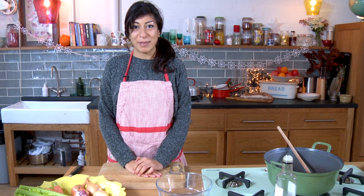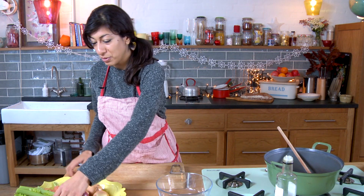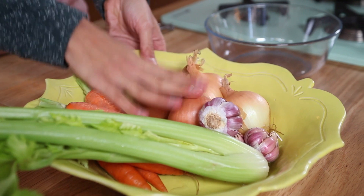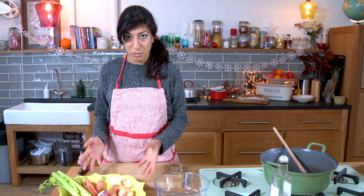Hello, I'm Georgie from Jamie's Food Team and I'm going to show you how to prepare the base for your soup. We've got here the key ingredients: celery, carrots, onions and garlic. This is the perfect base for any soup, not just the soup we're making today.